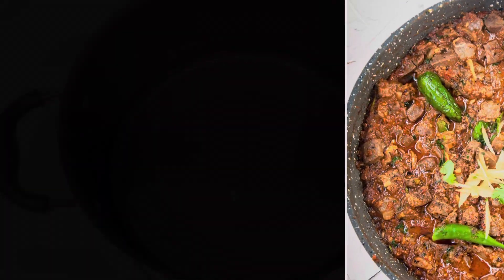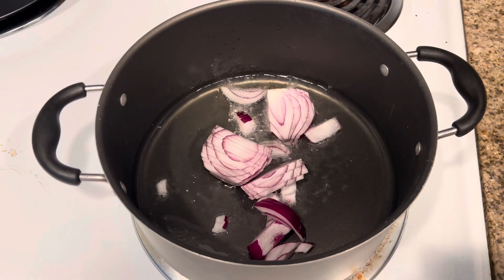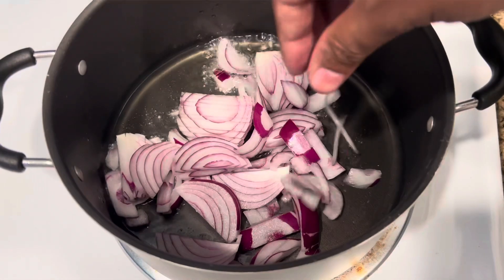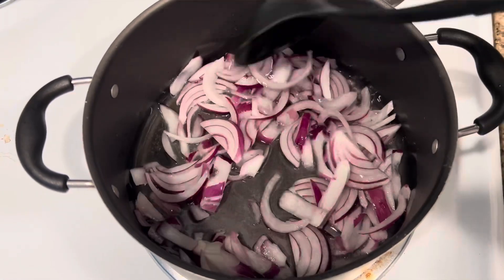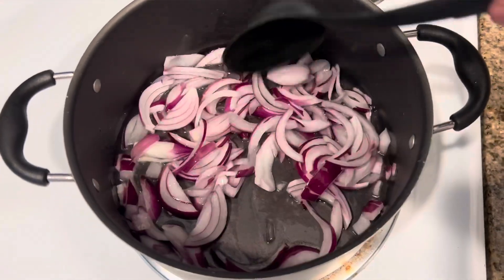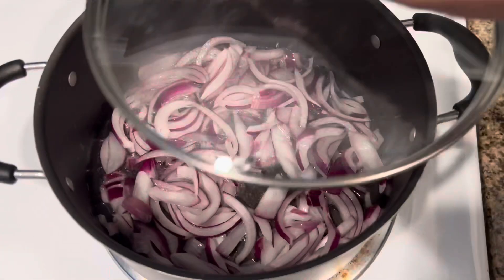Today I'm going to talk about how to make a beef liver. Take an empty pot and put oil in it. Then cut onions the way I did and fry them until they are a little bit golden brown. Stir fry them and wait like five minutes, maybe put a lid on it and let them simmer.